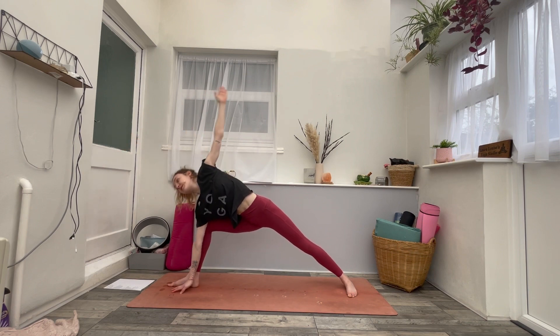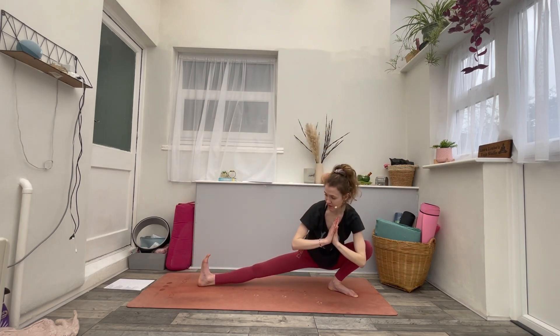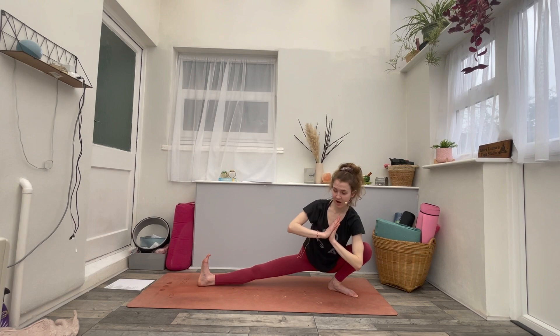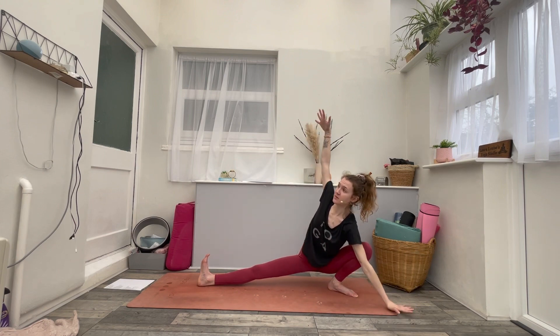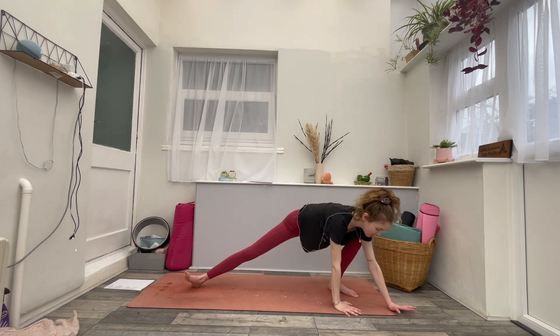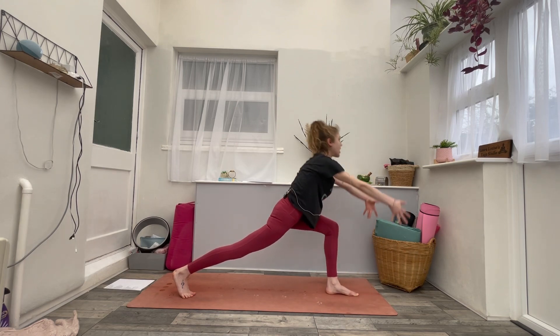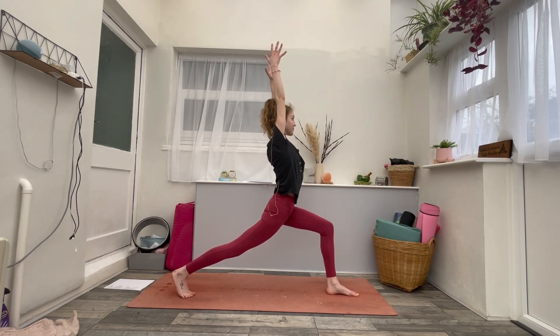On your next inhale, rise back to warrior two. As you exhale, straighten the front leg. Side lunge at the back of the mat — bend the left knee, straighten the right leg. Hands to the floor, hands to the heart. Maybe you're opening the arms, finding that added shoulder stretch. One big breath in. Exhale. Then hands down — walk the hands to frame your left foot into your runner's lunge. As you inhale, rise to high lunge, arms reach up to the sky. As you exhale, bring your hands to your heart.